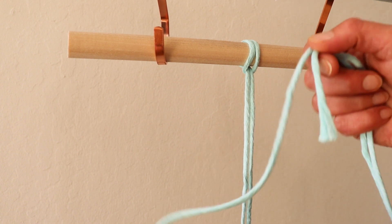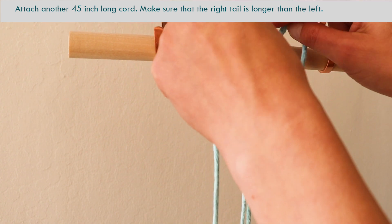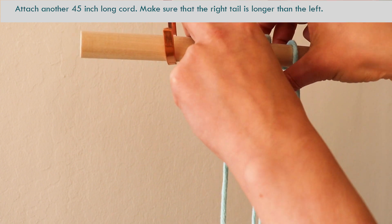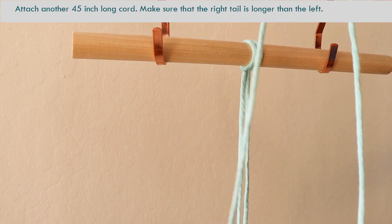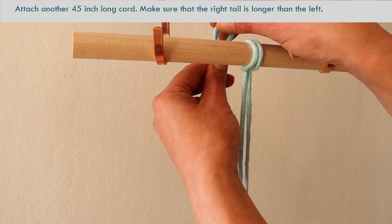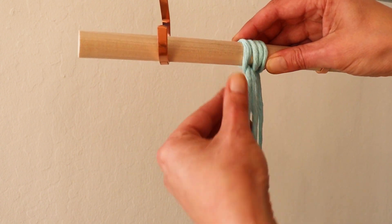The next 45-inch rope — fold it in half to begin with and then measure it around. You will be tying double half hitch knots around this knot, but you also need some length to tie it around. So this side of the rope should be shorter than the other one — this one is longer. Tie it up with the reverse lark's head knot right here.